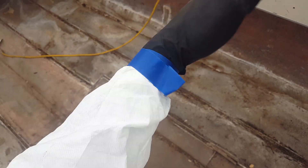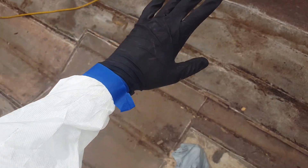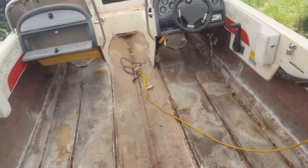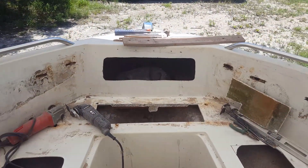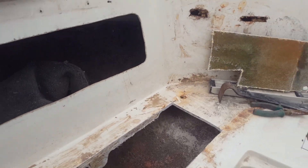So what we're going to do from here is cut this piece out. I've got my mask on, all suited up — let's get up there and start cutting.